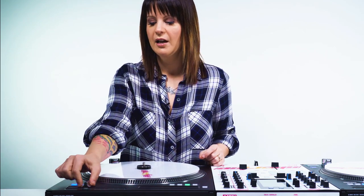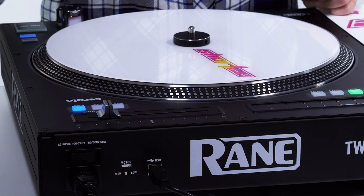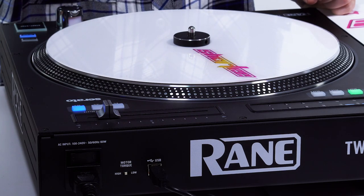One of these lights will light up telling you which way to move the pitch slider. So say this light lit up, then I would start moving it closer to that light until the light turns off, and then that means it's locked in with the software.